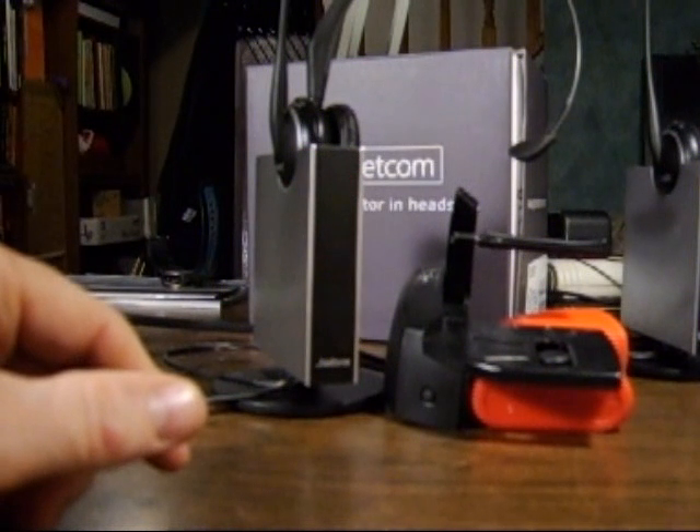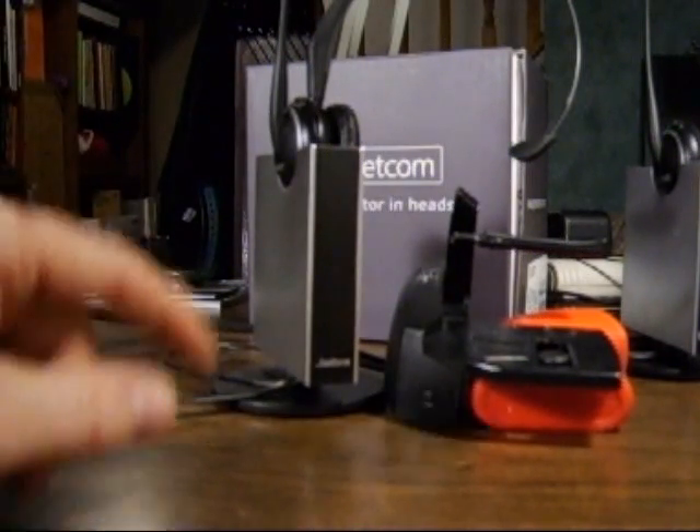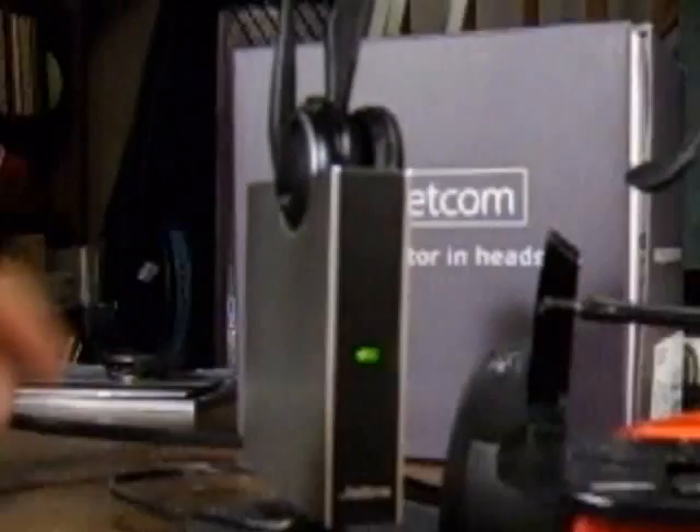This can be an indication of the base being in the wrong programming mode. This applies to the 9125 and 9120 EHS versions only. To check the programming mode, hold the two outside buttons on the headset until you get a rapid flashing light in the indicator area of the headset.